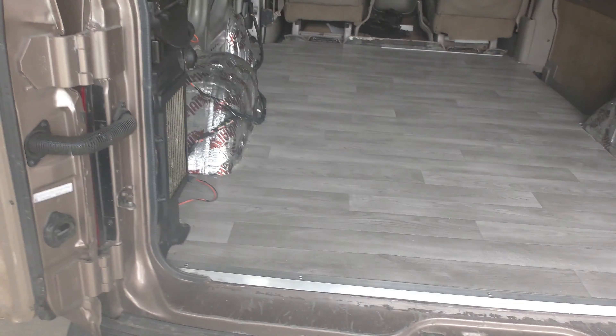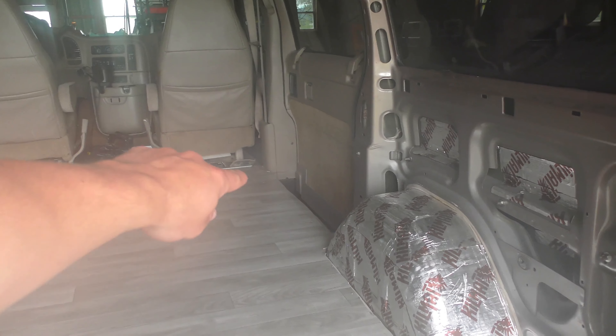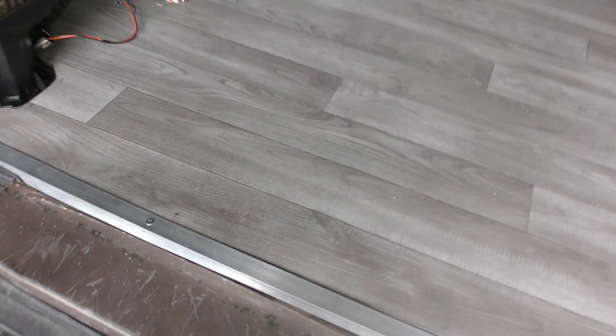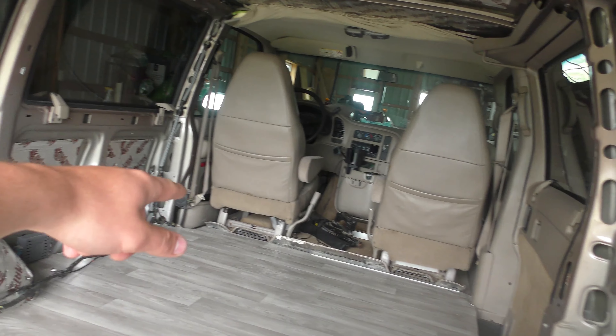Alright guys, I'm going to say that the back is finally done. I even put in this trim piece right here. The only thing I need to do is put another piece of trim along in there — I just have to get the aluminum for that and then it's completely done. I really like how it turned out. I think the colors all work well together, and once I get that trim right there it's going to make it look that much better.